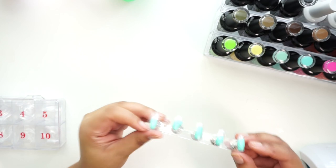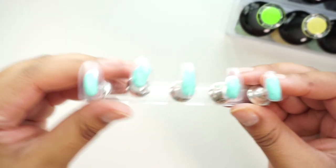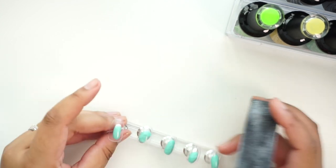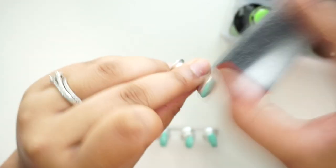So I already sized all of my nails and put them on my nail stand. What you have to do now is get a file or a buffer and buff off the shiny surface, just so all of your gel polish and stuff will adhere to the nail. I'm not doing hardcore filing — I'm just buffing off that shiny surface.